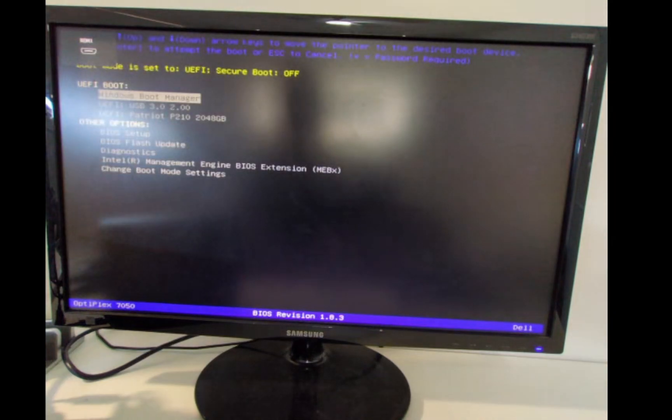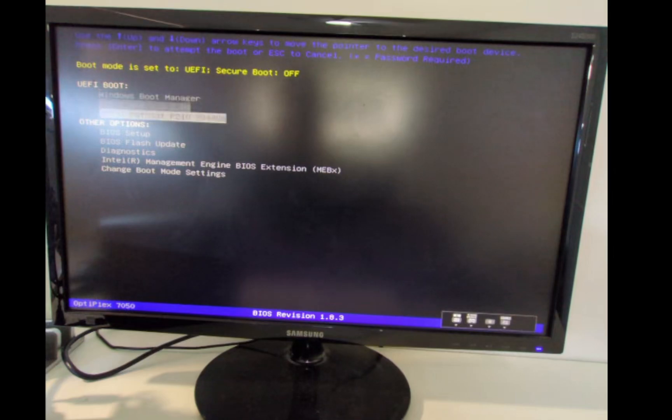I'm going to turn on the computer now. I'll keep pressing F12 to boot into the BIOS. You can see here we've got some options — we'll scroll down to BIOS setup.